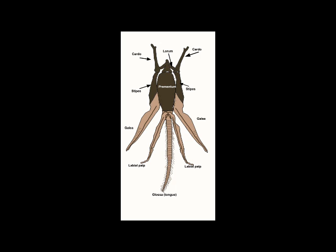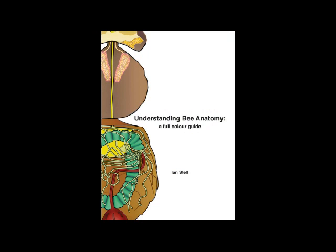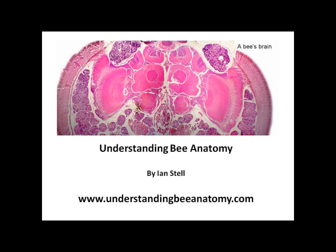That ends this video explaining how the bee can both bite and suck. Further details about bee anatomy are available in the book Understanding Bee Anatomy, and more on this website.